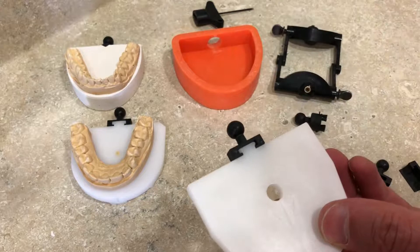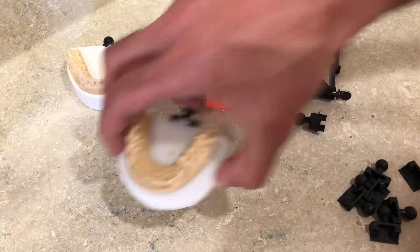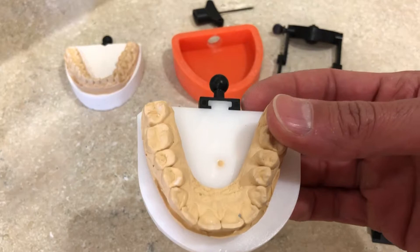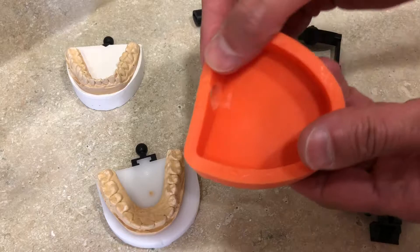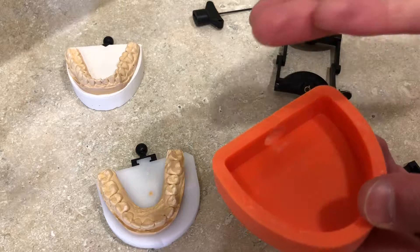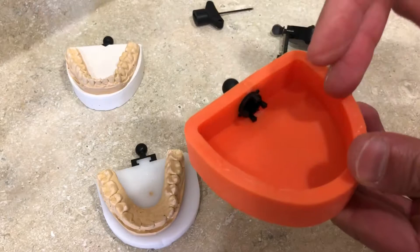In this case, we already have one already done. You can either do similar plates for the opposing and use two opposing plates, or you can have one of those rubber bases that we also sell to do your opposing model. We have different types of adapters for those rubber bases, which you slide right onto the back of the rubber base or silicone mold.